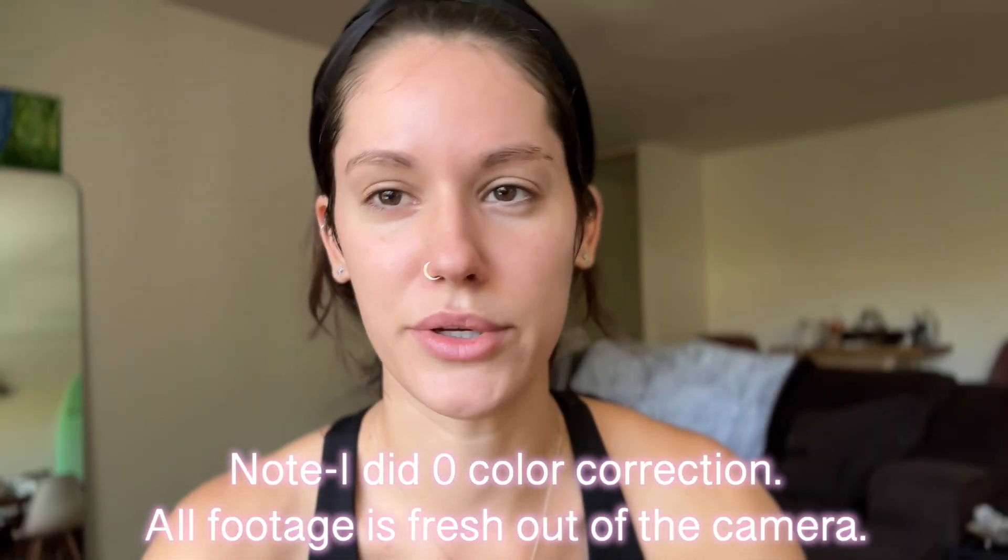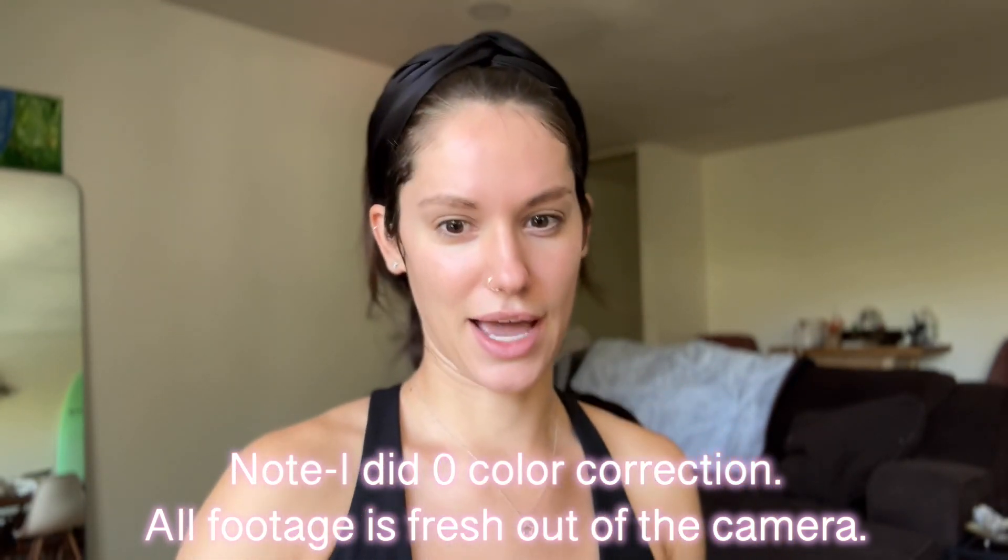Welcome back to another video. Today we're going to be doing a get ready with me and testing out the new iPhone 14 Pro, which is what we are shooting on right now. I'm also going to throw in some shots comparing my Canon to this one and we're going to see which one looks better. Keep in mind this is the front facing camera because I need to be able to see myself. I'm using this as a mirror slash everything else, so let's just get into it because I'm not one for long intros or outros.